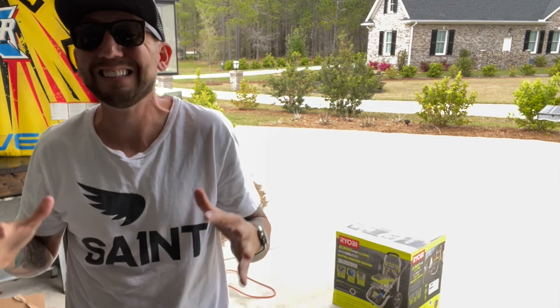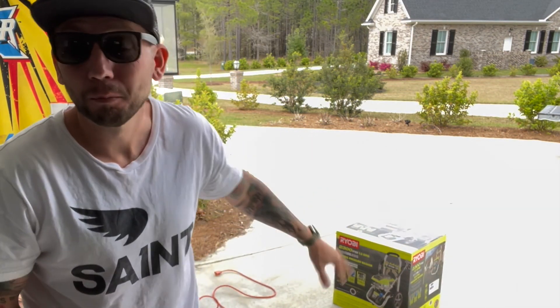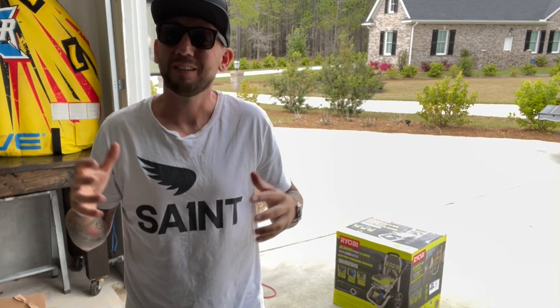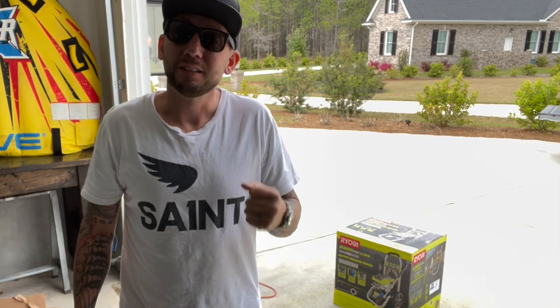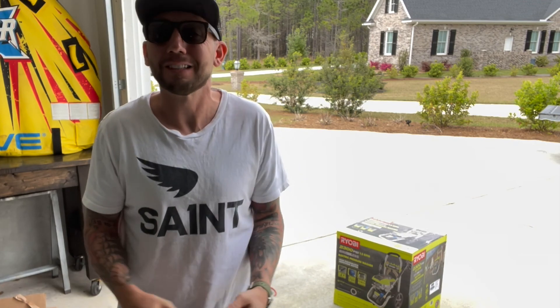This bike is so caked in mud, I decided to finally break down and get a pressure washer. I've needed this pressure washer for different projects — we live in a white house so it gets dirty real quick. Good excuse to buy a pressure washer. Let's clean this bike.